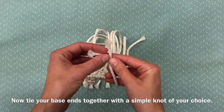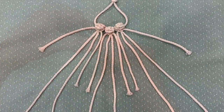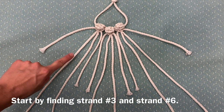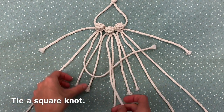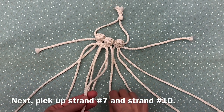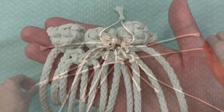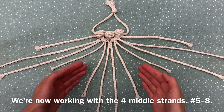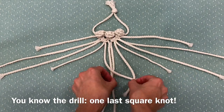Now tie your base ends together with a simple knot of your choice. Next, we'll make a row of two square knots side by side. Start by finding strand number three and strand number six, and tie a square knot. Next, pick up strand number seven and strand number ten, and tie another square knot. This row is complete. We're now working with the four middle strands, numbers five through eight — one last square knot. You should now see a triangle pointing down.